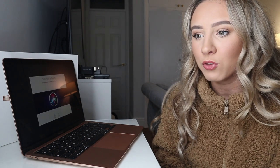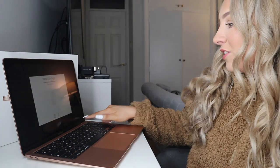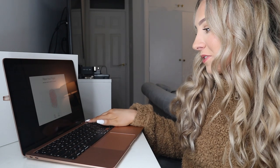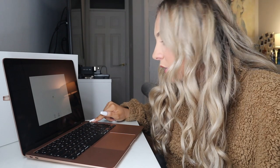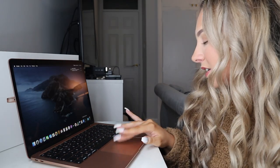Can you believe we just got through that without a single one of my devices in my room talking back to me? Much appreciated. Touch ID — this is the thing I'm most excited about, even though I've had it on the other laptop. This feels so much different. It's sort of like its own individual button. Dark mode — there we go. That even looks even prettier.